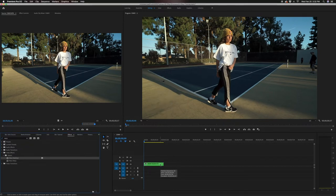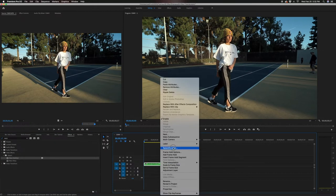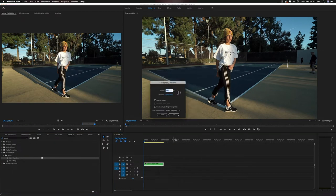Once that's done, right click it, go to speed and duration. I like to keep it within 60 to 70% depending on how I shot it. If I shot it at a fast speed and try to slow it down in post, it kind of looks choppy. But if I shot it a little bit slower, then putting it at 50% looks a lot smoother. So I'm going to put this at 60%.